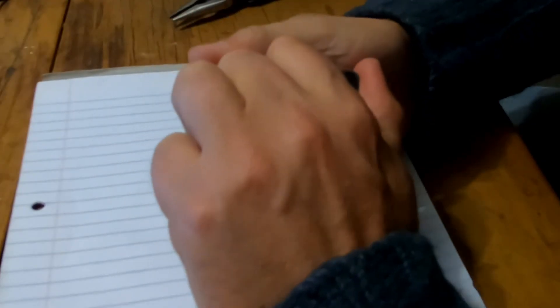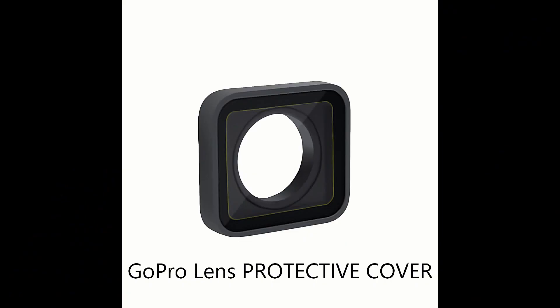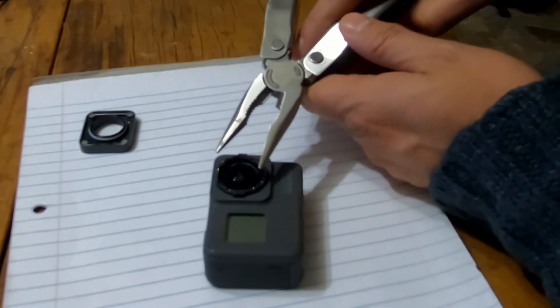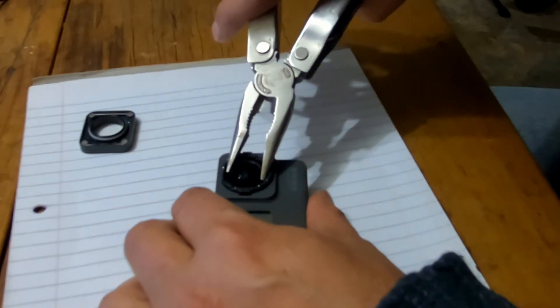Let me read you the instructions on how to go about replacing your lens. Firstly, you need to remove your lens cover. There are plenty of videos on how to do that. In fact, when I was looking for lens replacement, most people would say 'replace your lens,' but in fact they're talking about your lens cover. So then the lens is exposed — take a pair of needle nose pliers and tightly but gently grasp the edges of the lens and unscrew to the left.